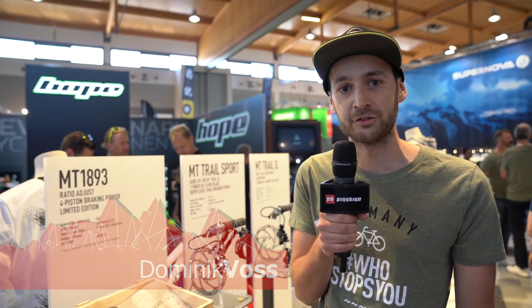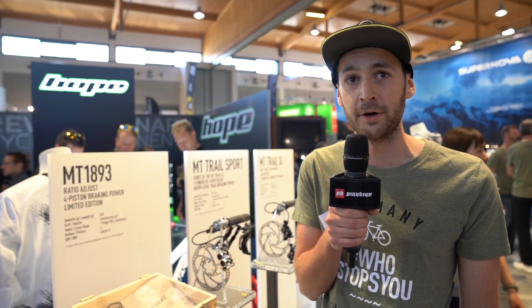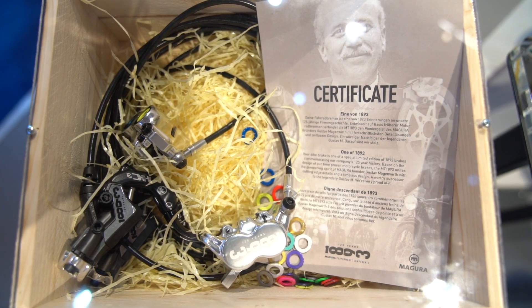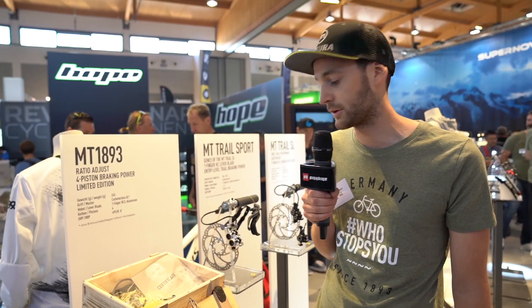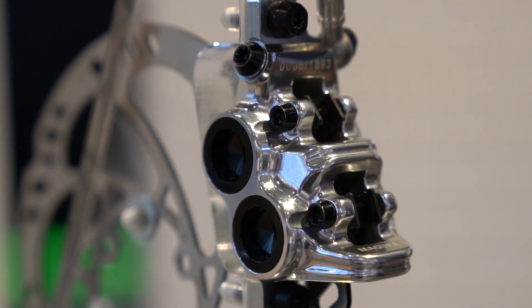Hey guys, I'm Dominik from the Magura Marketing Team and I'm here to show you our new anniversary brake. This year it's all about our anniversary — to celebrate our 125 years as a company, we have a special limited version of our MT7 which comes with a chrome caliper with the anniversary logo on it.